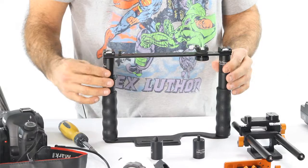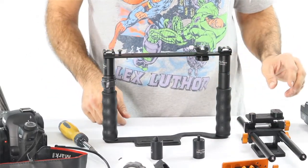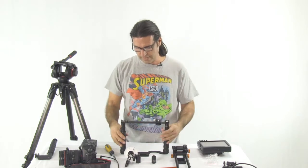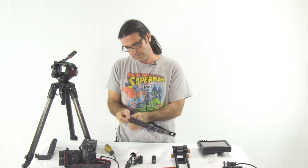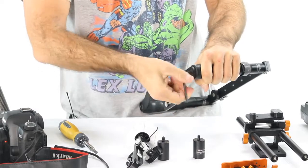I've already actually put one set in, but we're going to be kitting this out with my Jag 35 set of rails and my D-Focus follow focus here today. We're going to need a little bit more height on this. Very simple. As a matter of fact, when you get your transformer rig, it's going to come in pieces. We're going to put it back into pieces today.